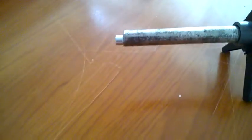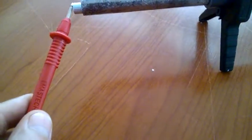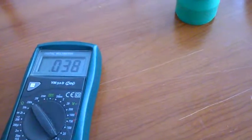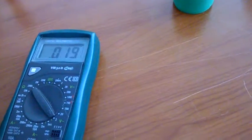When I place the magnet on the end and take the probe and connect it on the magnet — oh look, one magnet voltage.